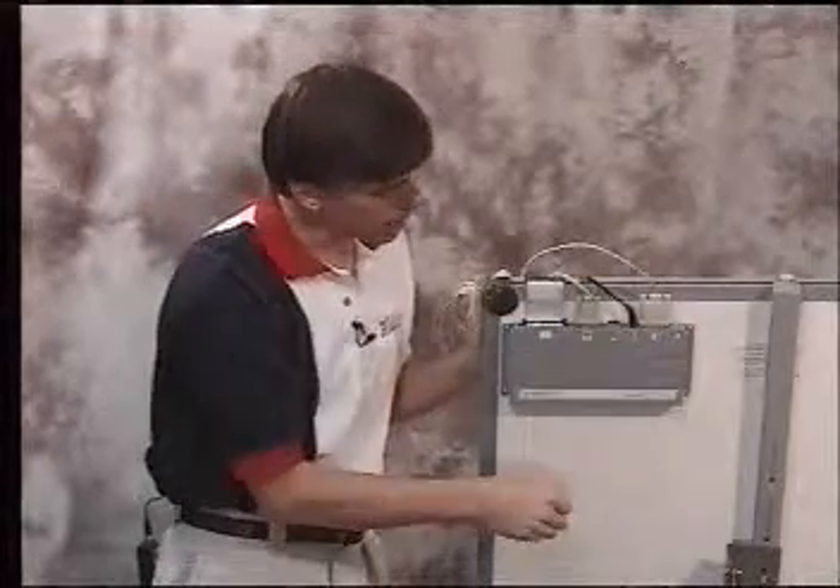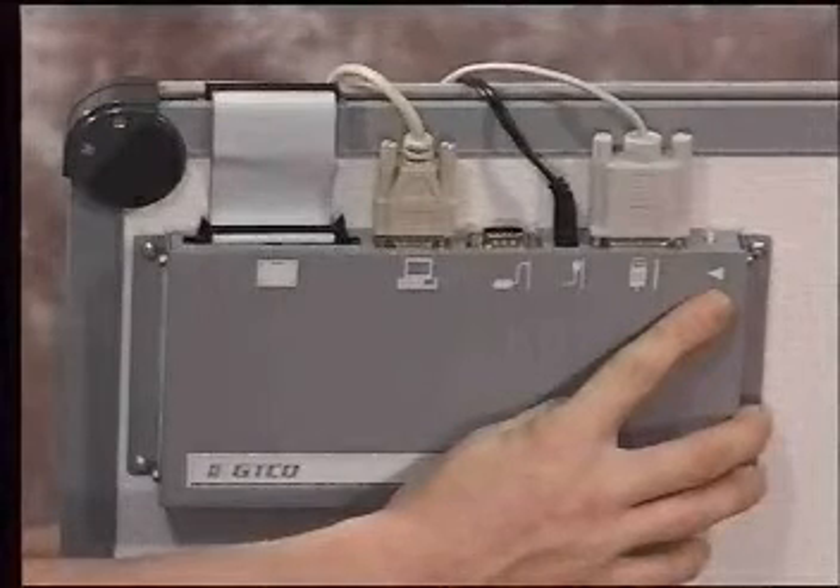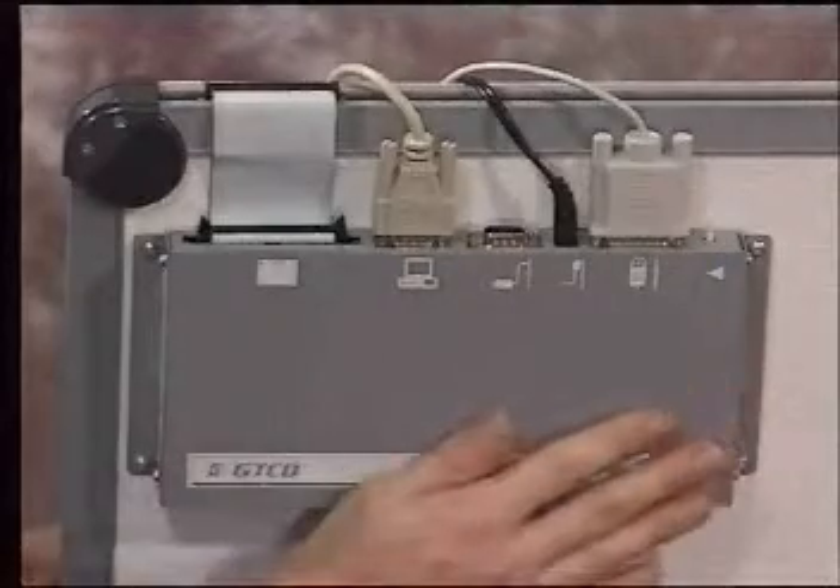The last thing I want to point out on the back of the controller is the reset button. Sometimes when needed, we need to reset the board. To reset the board, simply push the button and the board will reset itself.